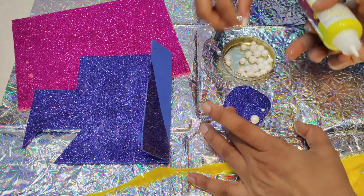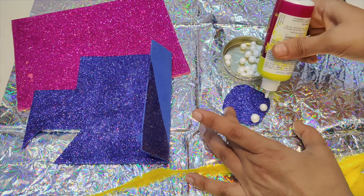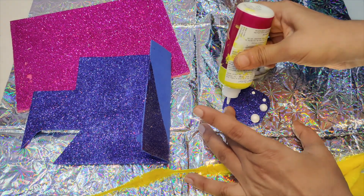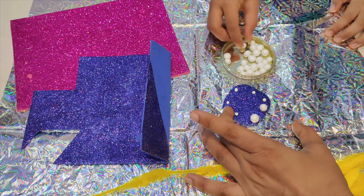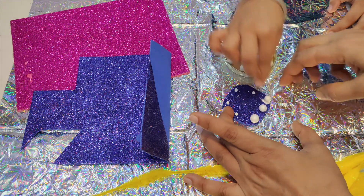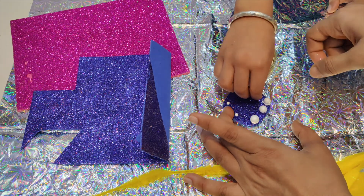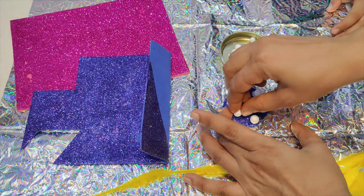The balls will take some time to glue and dry. Once it dries it becomes easier — since I am doing it live for you, it will take some time.